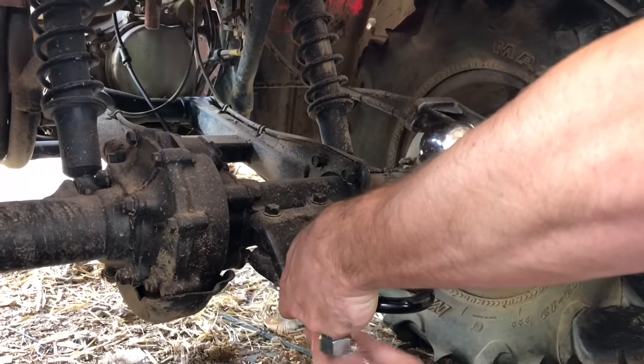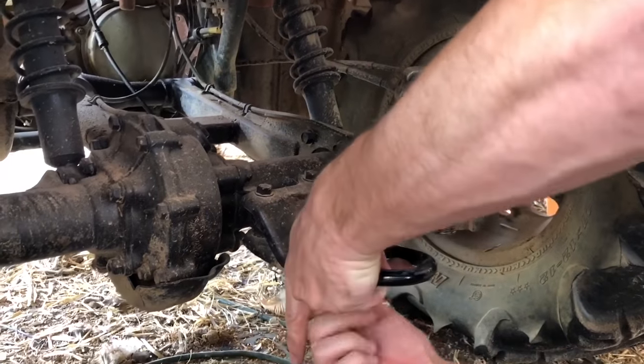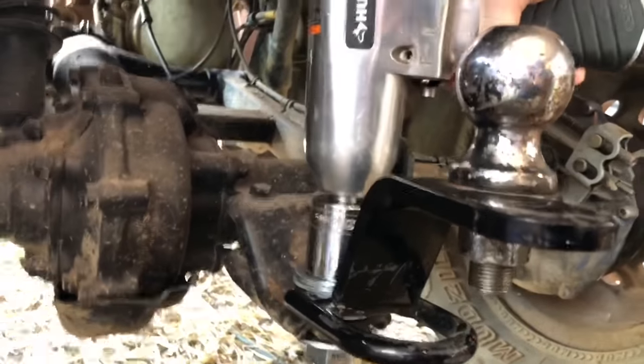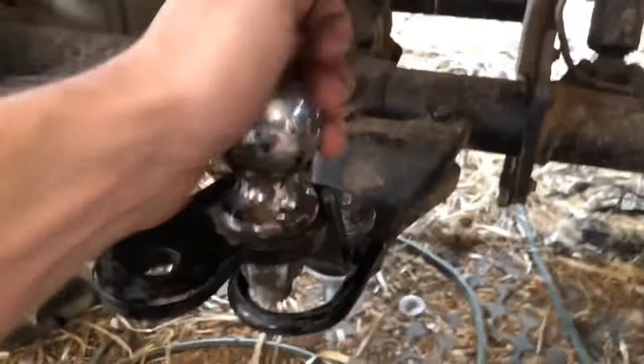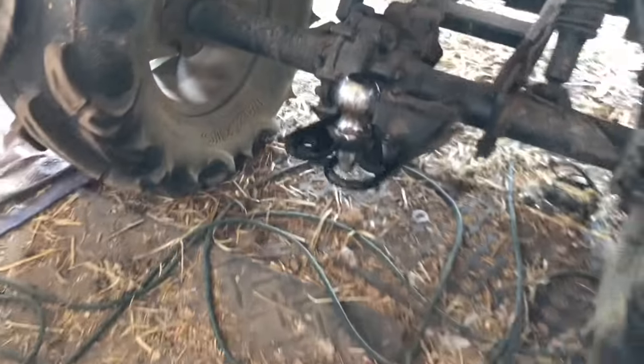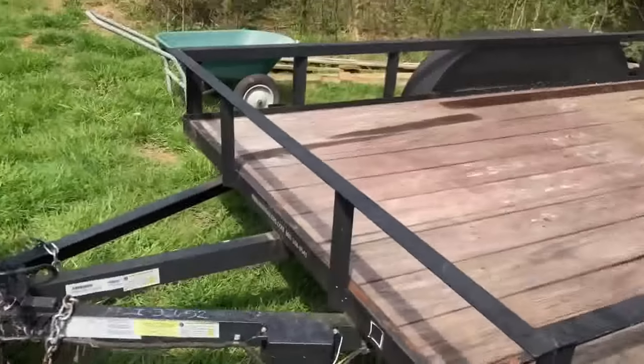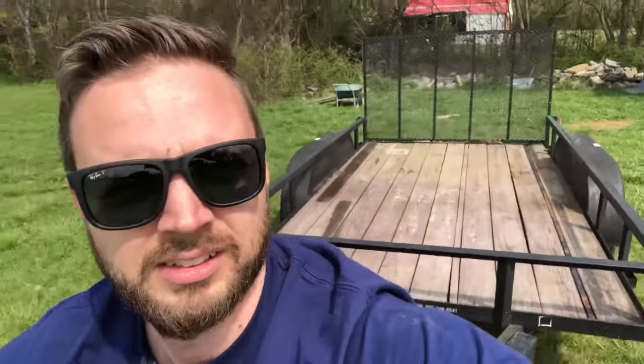Let's get it on there. Sounds good and tight. All right, it's hooked up. Here we go — that hitch adapter works awesome. The little trailer hooks to it and it works great as well. I'm thrilled with it.